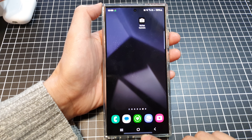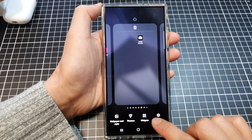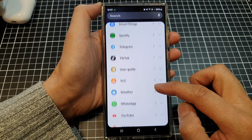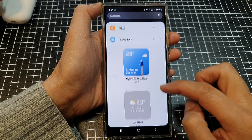First, tap on the home button to return back to the home screen. On the home screen, touch and hold, then go down and tap on widgets. Tap on weather once it is expanded.